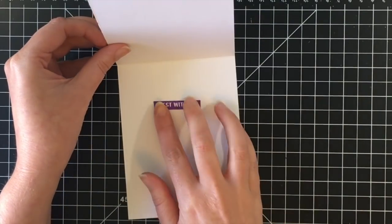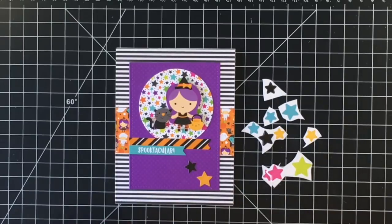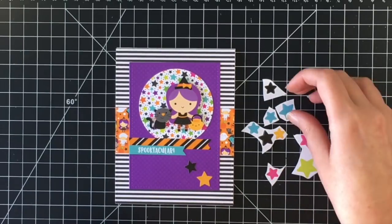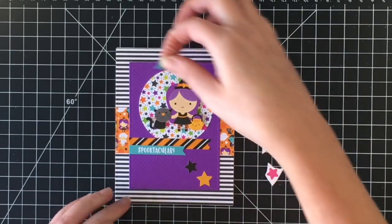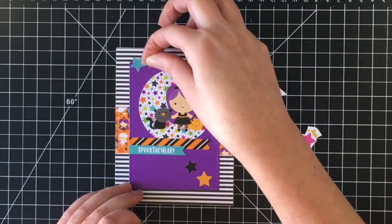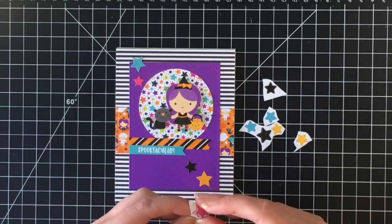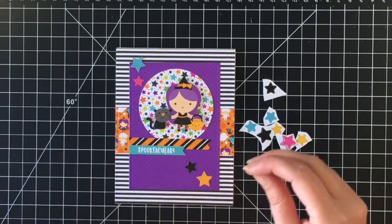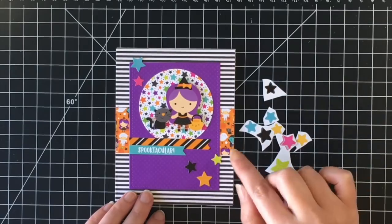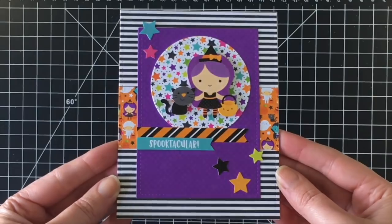I ended up putting 'best witches' on the inside — I do decorate all the insides of the cards off screen, but I'll show you all the insides at the end of the video. I'm sprinkling a bunch of the stars all over; I wanted to use up as much of the sticker sheet as I could, and those stars go perfectly with the circle panel of stars.